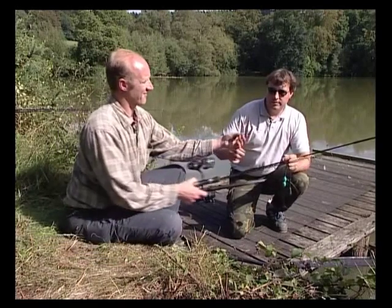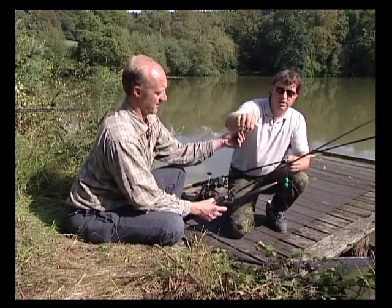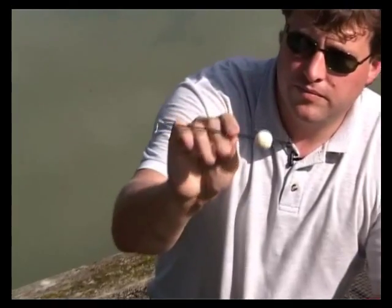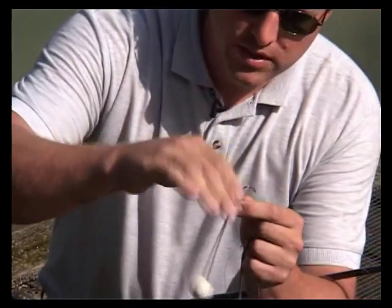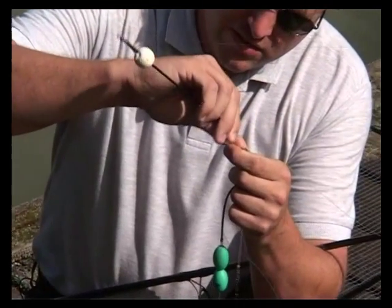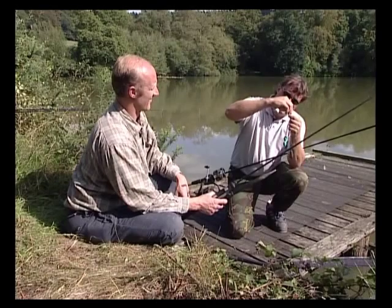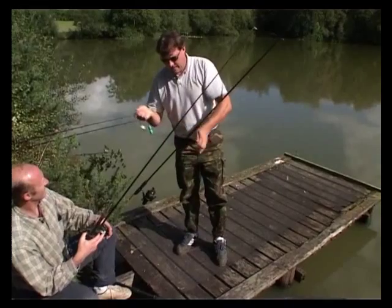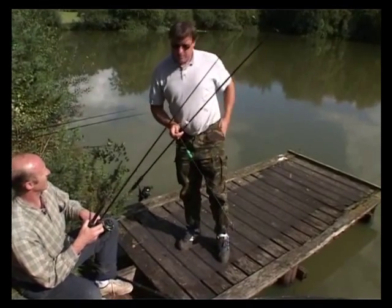In Simon's hand he has an old tip section of a rod and a little stem with a polyball on it. With this we join the two together. The idea of this rig is to get a live bait out at a reasonable range without doing it any harm.